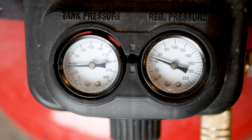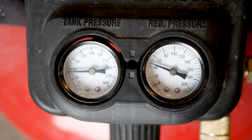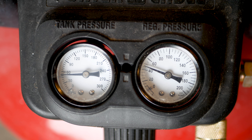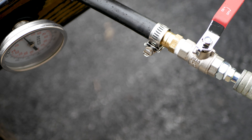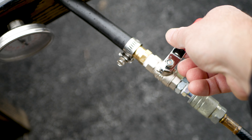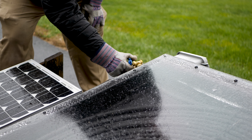Alright guys, I've got my pancake compressor here. I have about 40 to 50 pounds of pressure. I'm gonna keep the pancake compressor off and just put this air into the water lines. If I need more I'll turn the compressor on and pressurize it a little bit more. To add air, all I need to do is just turn this on - here we go, you can hear air going in there.